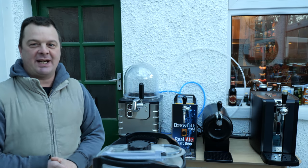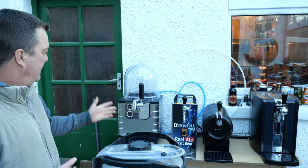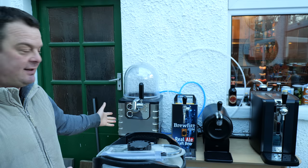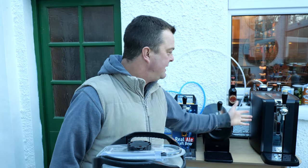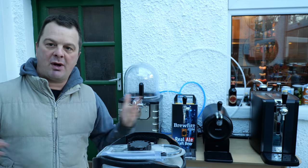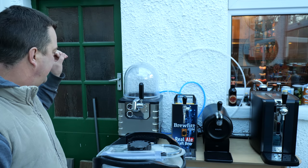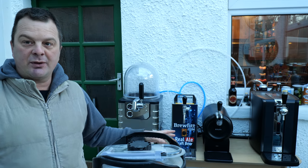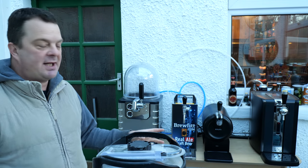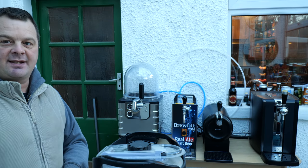It's Beer O'Clock on Real Ale Craft Beer and today we're going to show you a battle of the beer machines between Blade Beer and the Philips Perfect Draft. We're going to talk about the different machines, the capacity of the machines, temperature gauges, how long the beer lasts, how long the beer takes to cool, that sort of thing. So let's get started.